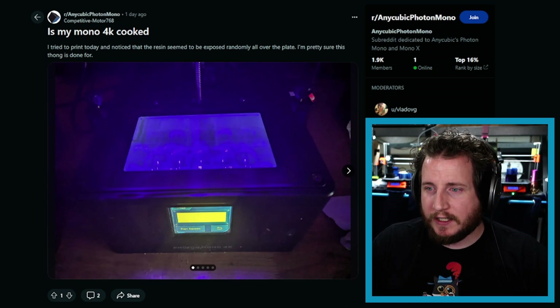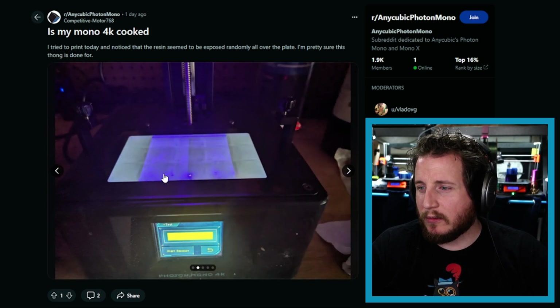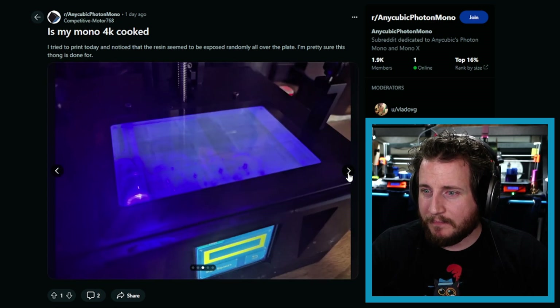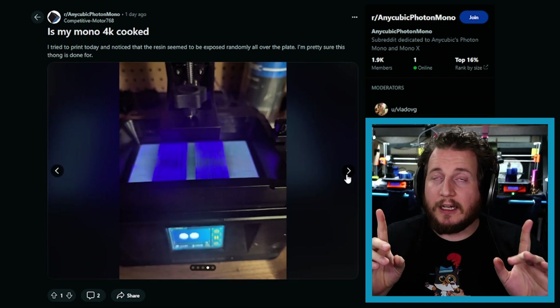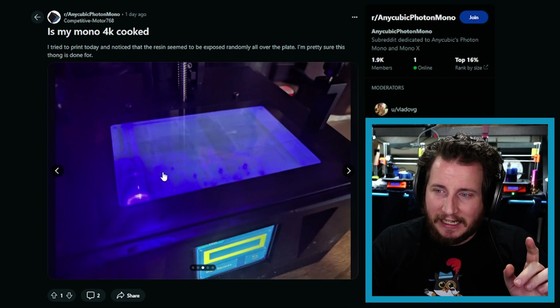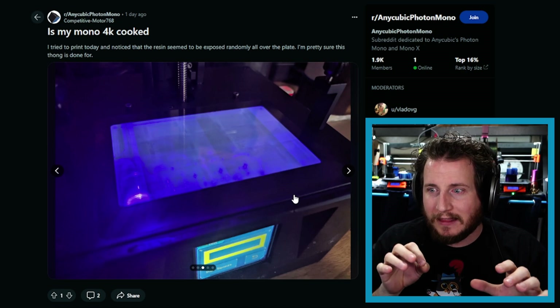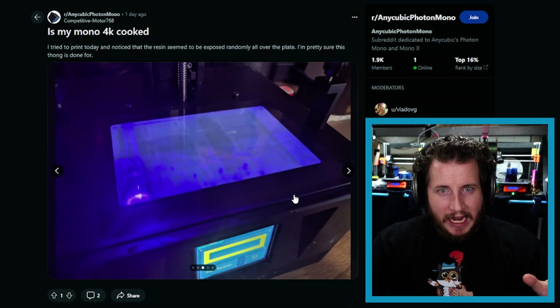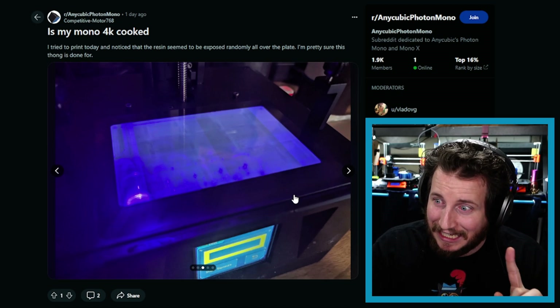Next: 'Is my Mono 4K cooked?' It looks raw to me — let's take a look. Oh, your screen is cooked. There's really no way to fix these — well, I can't say there's no way. You could have a loose ribbon cable. I do see some dots here, and I don't know if that's from the LEDs underneath or little holes in the polarizing layer, or if that's just the camera hating UV light as most cameras do. You might be able to reseat the LCD cable and get lucky.